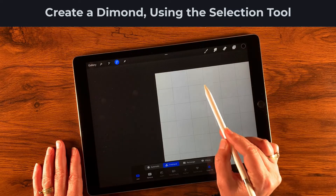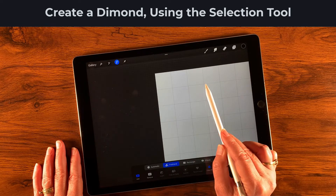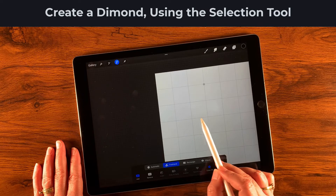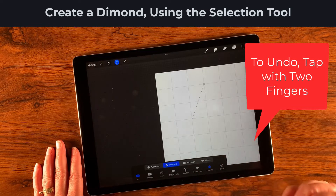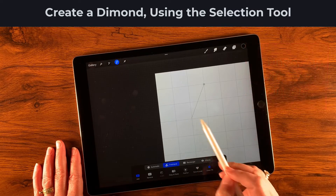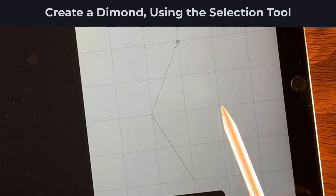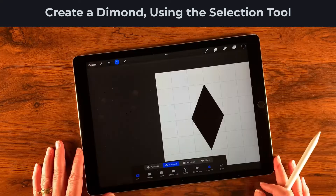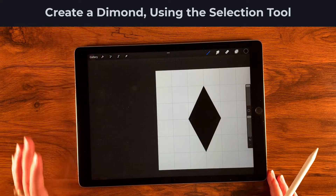I'm going to start where the halfway line is — three cubes over and one cube down — and tap there. Then I'll come down two cubes and over one. I need to double tap to redo that and get right on the intersection. I'll tap each intersection to form the diamond shape, then tap the selection tool to close it.